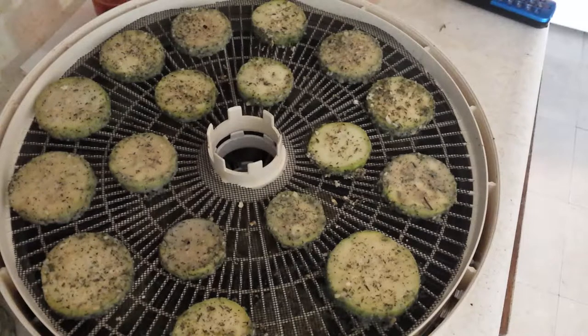I took a bag and just sliced the zucchini chips up to about a quarter inch, then put the mix in there and just shook them until they're coated. I'm going to dehydrate them until they're done and they make a really good snack.